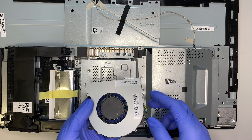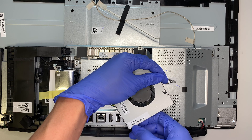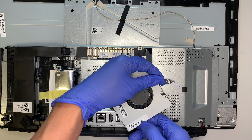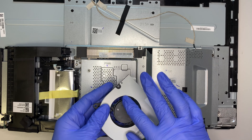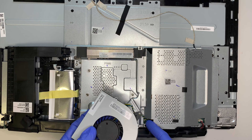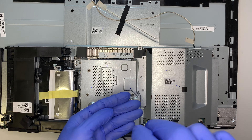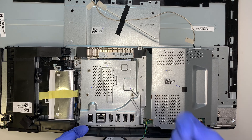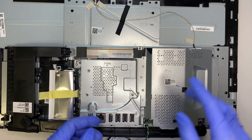Once you have the three screws removed, the CPU fan will just come right up without any problem. If you want to do a CPU fan replacement, this is where you look — the model number is DC28000 9V0. That's the product number to look for when getting a fan replacement. To remove the cable, it's a push-in connector, so you just pull it straight forward — that's how you remove the CPU fan connector.